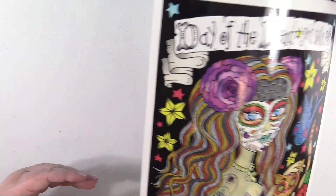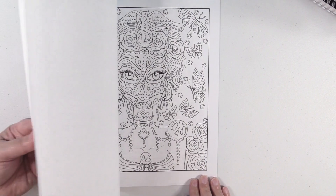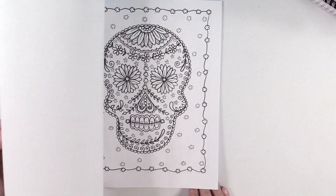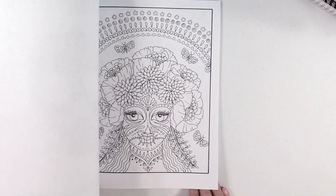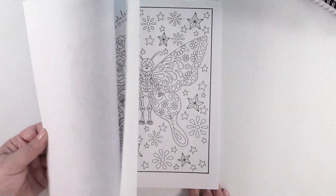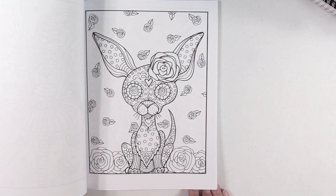Next up, it's another Deborah Moeller. This is Day of the Dead Girls Skulls and Pets. I like that sugar skull. So another really cool book — I love that one.